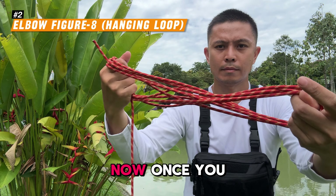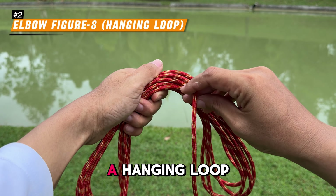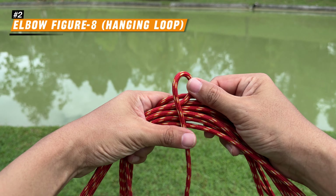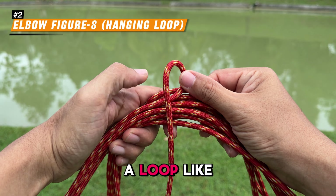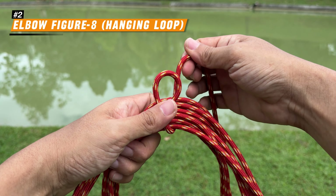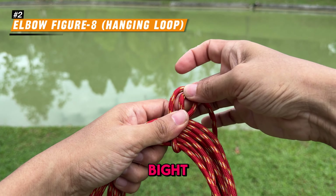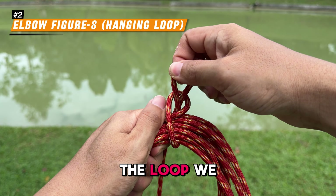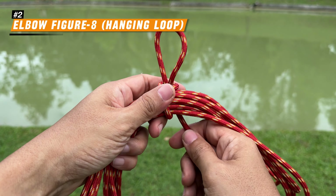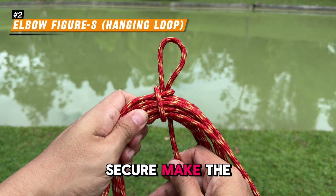Now, once you have finished coiling the rope, you can create a hanging loop for easy storage. Watch closely. Take the loop's end and form a loop like this, holding it against the coil. Next, make a bight, feed it through the loop we just created, and pull it tight. Once it is secure, make the loop smaller.